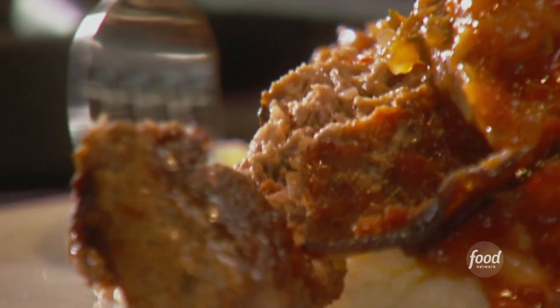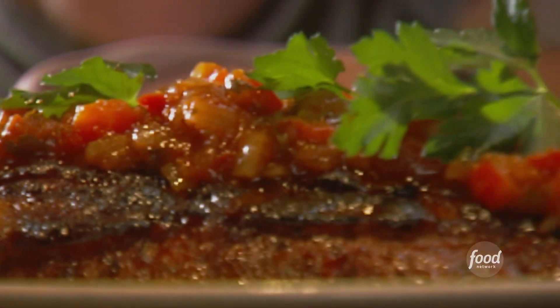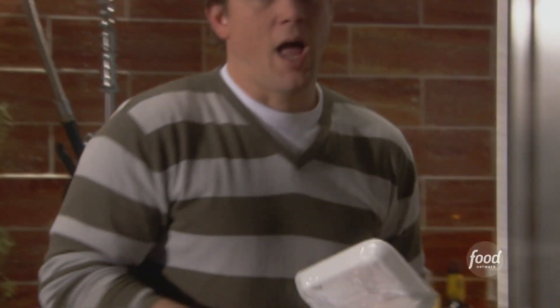My ultimate meatloaf recipe, and once you try it, you'll never look back again. When I make meatloaf, I like to use two different kinds of meat. I like to use ground beef for flavor and ground pork for the fat.